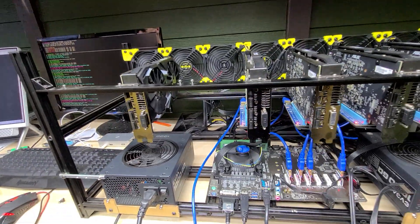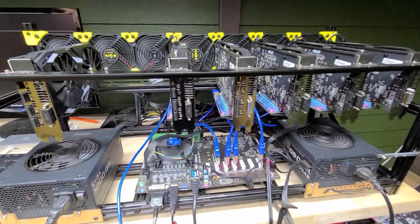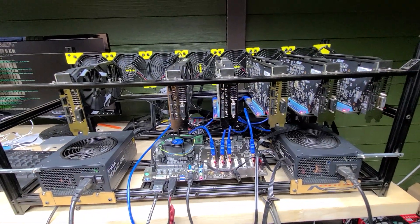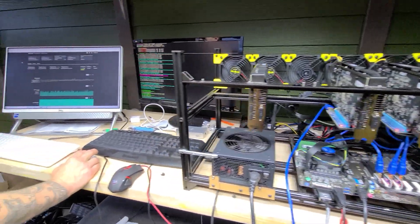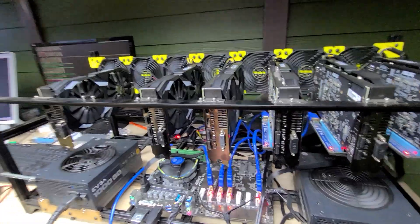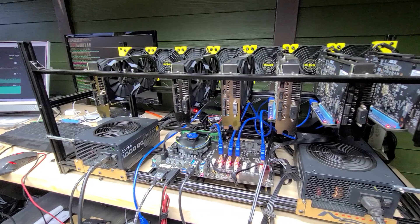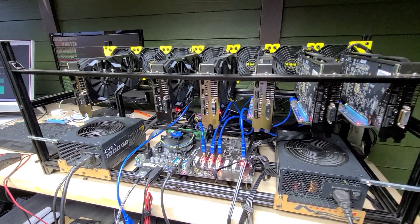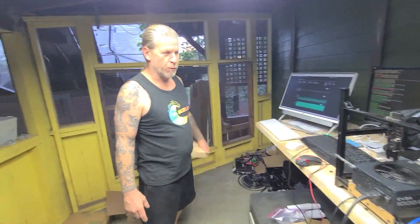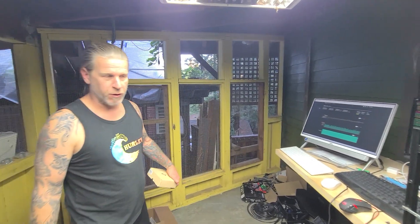We'll link everything up in the description. If you've joined the channel recently, this is obviously going to be our main focus going forward — mining, crypto, putting these rigs together for the average person. And if you're interested in one of these but don't think you could build one, maybe we can build one for you. We're in Northern California — we can build these things and sell them.